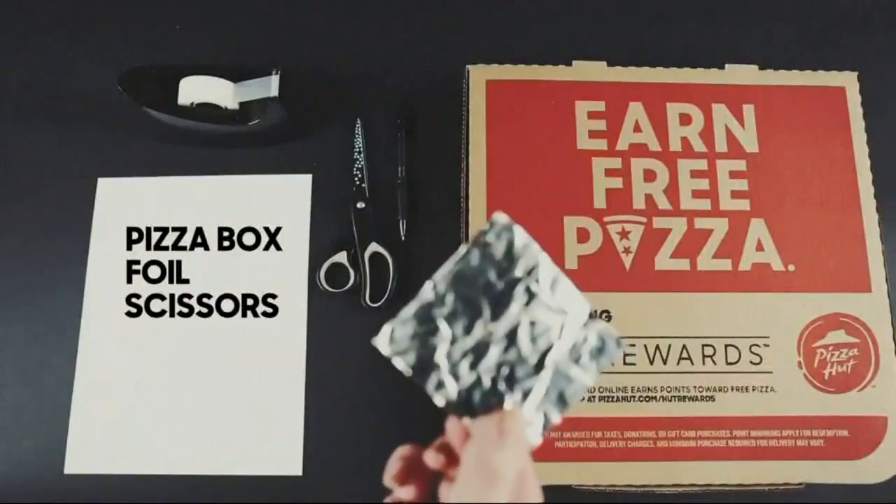We always talk about some of the stories everyone's talking about online, and today we have to start with something Eclipse-related. Eclipse viewing glasses are going pretty fast, and if you can't find an ISO-certified pair, you can always make your own. Apparently, Pizza Hut has a do-it-yourself option.